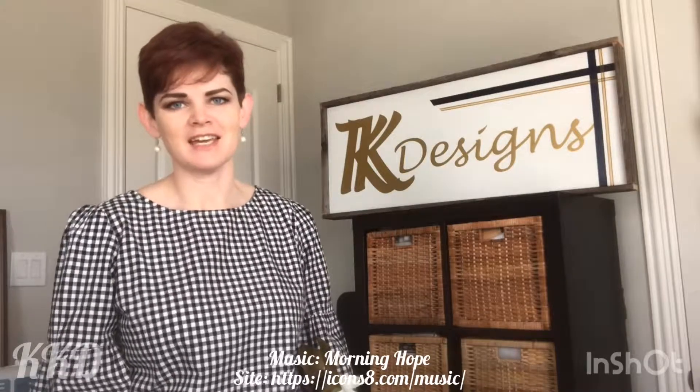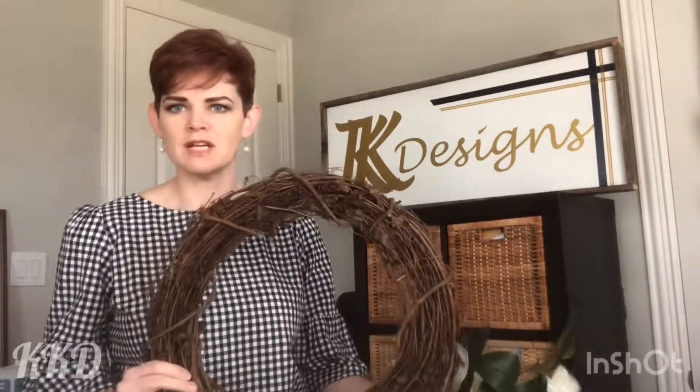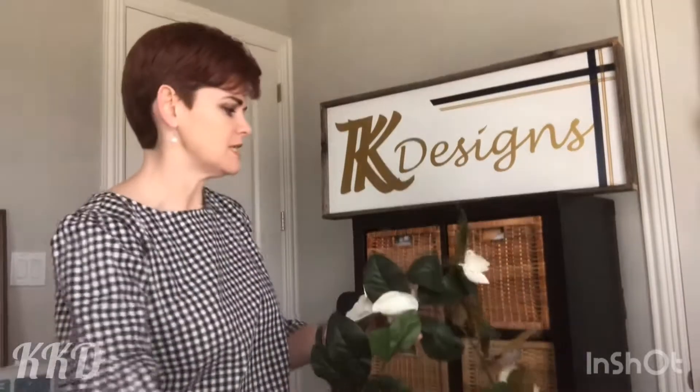Hi, I am Katie of KK Designs and I'm here in my workroom in Rockwall, Texas. I'm going to be showing you a really easy way to make your own magnolia wreath. We're going to start off with a grapevine wreath, which you can get at most craft stores pretty inexpensively, and then we're going to be salvaging from a magnolia garland. They have a lot of pre-made wreaths out there which are lovely, but the leaves and flowers aren't always exactly where I want them.